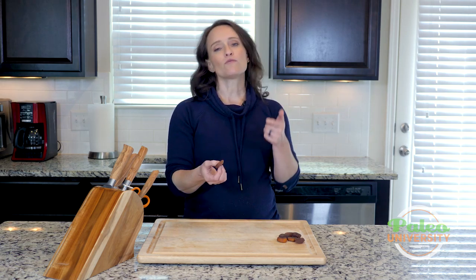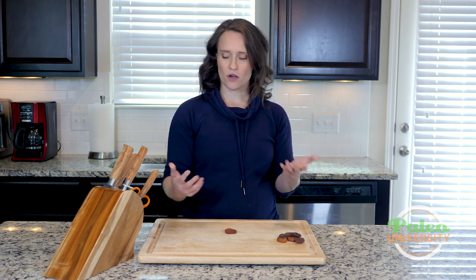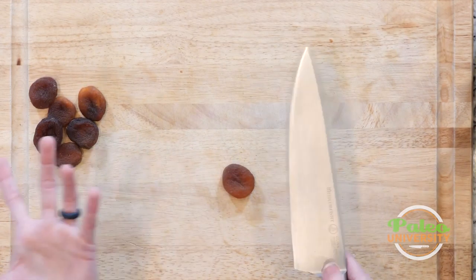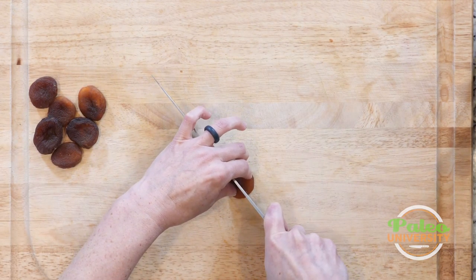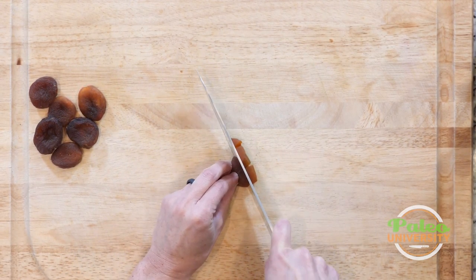When we use these in recipes, more than likely what you're going to want to do is just cut them up into pieces. So I'll show you how to do that — nothing terribly tricky. Usually I'll just cut down the middle and then cut like this, and that's probably a pretty good size piece.